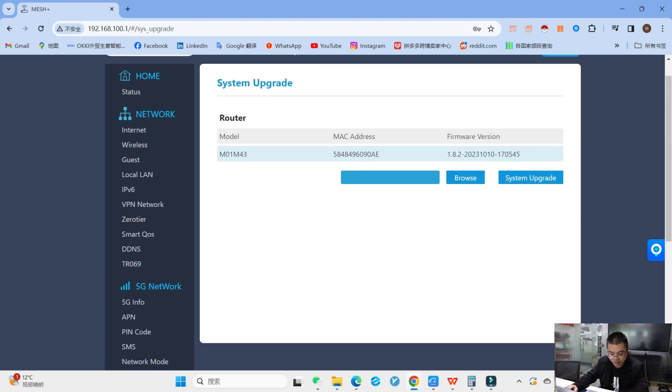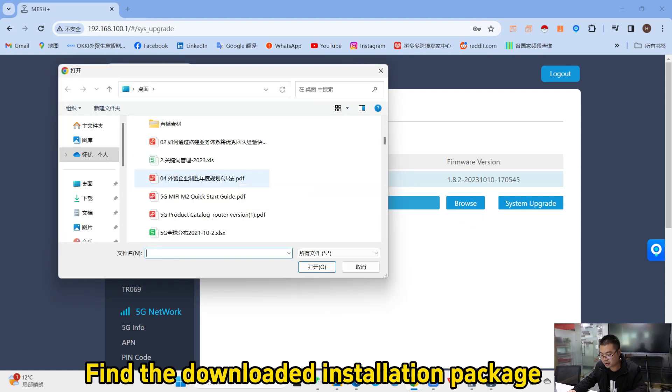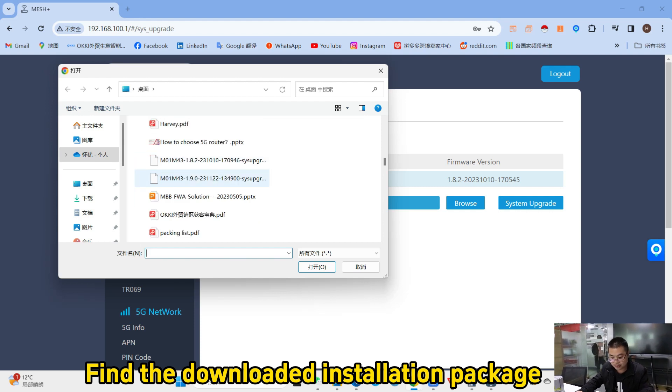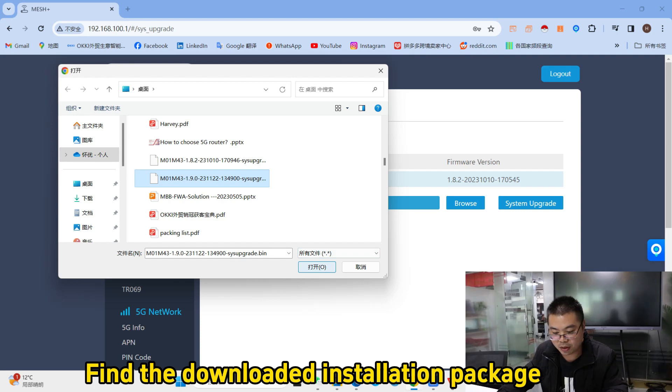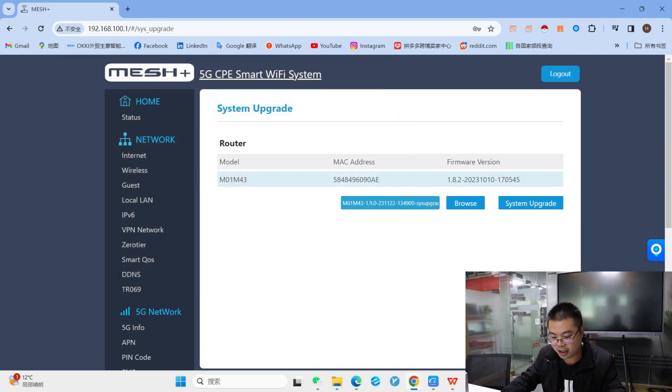Then choose the system upgrade option. You can see the firmware. Press the browser button, then choose your firmware file from the computer and open it.